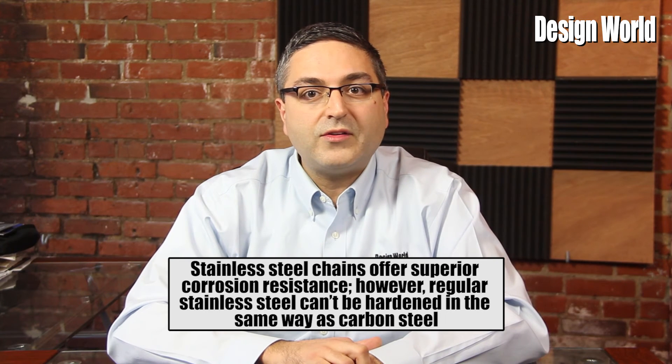However, regular stainless steel can't be hardened in the same way as carbon steel, so the load carrying capacity of stainless steel is lower than carbon steel.